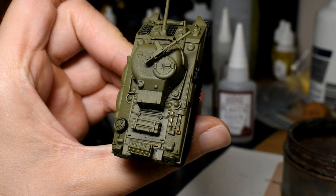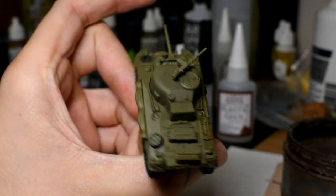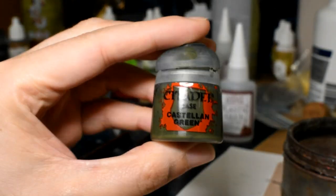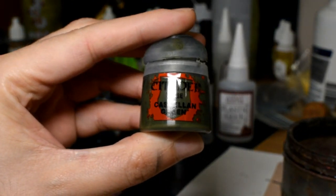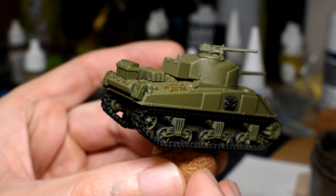Next we're going to do the jerry cans and also the ammo box on the 50 cal using Citadel Castellan Green. That is all done - there's a little bit of sheen on stuff because it is still wet. I'm literally painting and showing you straight away.